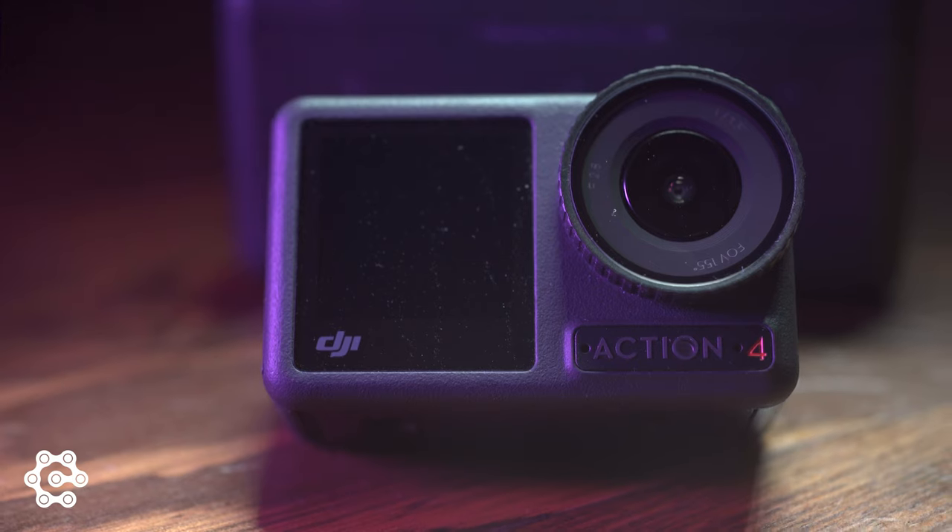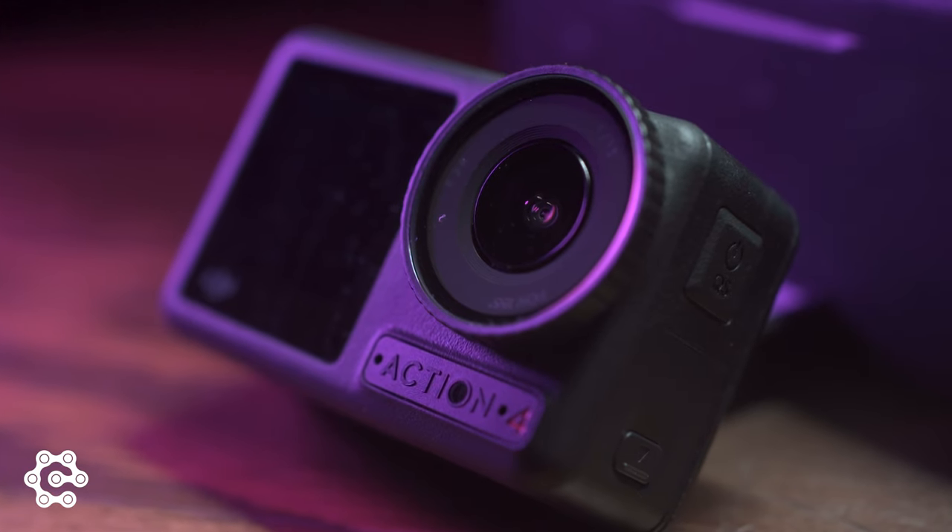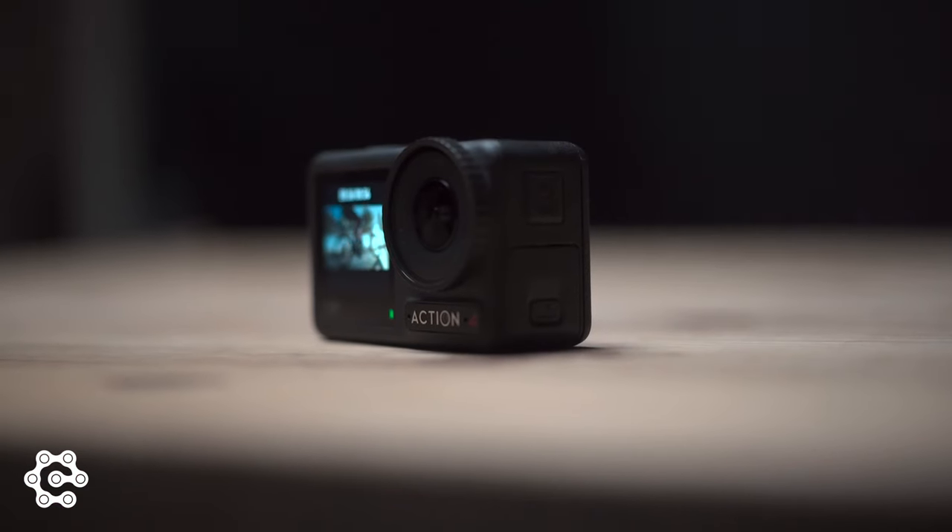The most important thing for us is image quality, and to provide that you have to have a big sensor. This one has the biggest sensor ever put into an action cam — it is a 1/1.3" CMOS, which allows you to film 10-bit D-Log. We were expecting a sensor update from GoPro when they published their Hero 12, but not surprisingly, there is no update to its sensor.